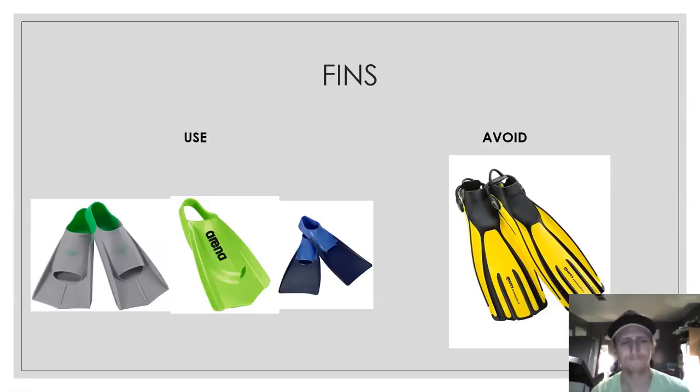Fins — this is a big one. All athletes are going to need to bring their own fins, especially those younger athletes. This is going to be more important for youth development athletes and anyone new to swimming, because fins help with swim drills. If you've tried to do swim drills and you're new to swimming without fins, you'll notice that you can't really focus very well on the drills. We want athletes to have proper fins to help them become better swimmers.